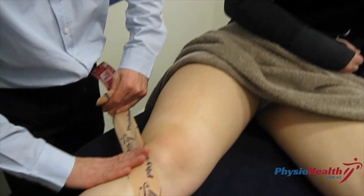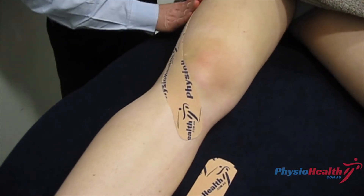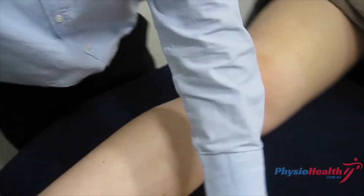Once you've got that on, run that extra bit of tape up the side of the thigh onto the quadriceps just to help with the function of that.